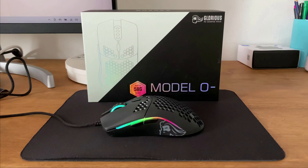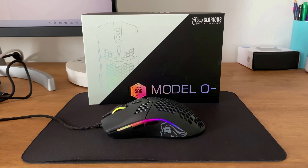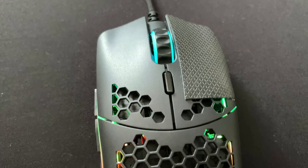Hello and welcome back to another video. Today I will review the Glorious Model O-. And I know I am quite late reviewing this mouse, but it is still one of the best mice to date.